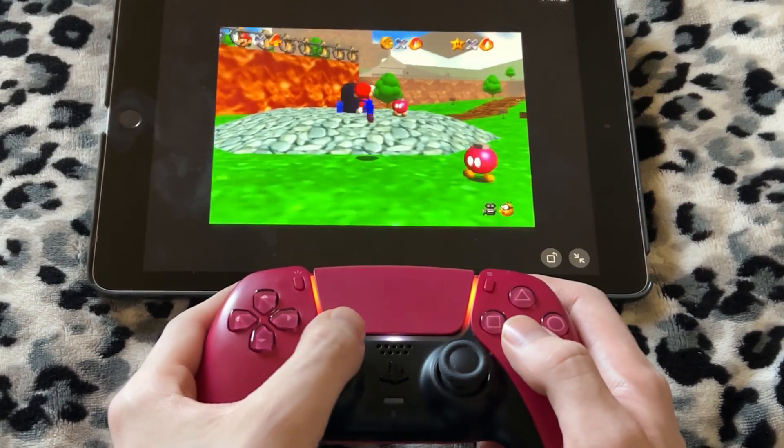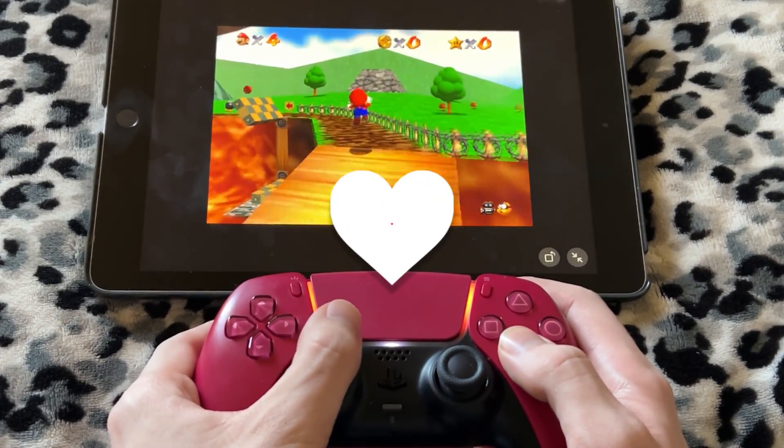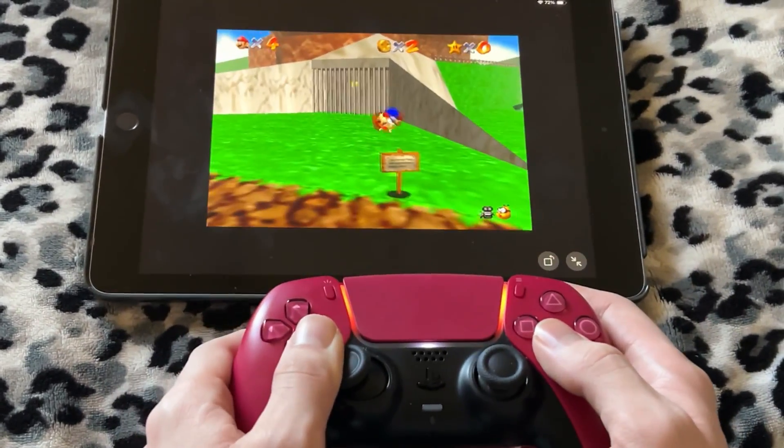Anyway guys, I hope you all enjoyed this video. I had a great time making it, and I hope you guys get to enjoy some old memories playing these games. If you want me to cover anything else with the emulator in the future, let me know. Right now I'm just going to enjoy playing some Mario 64 on an iPad.